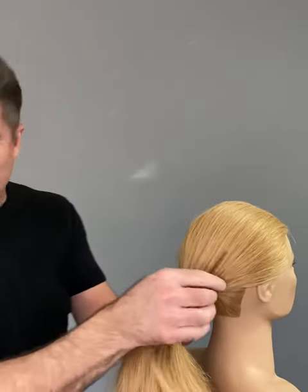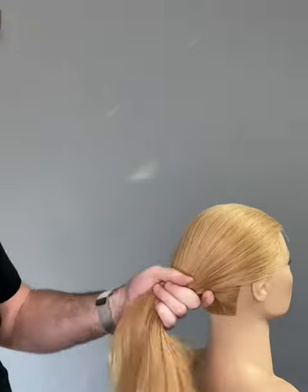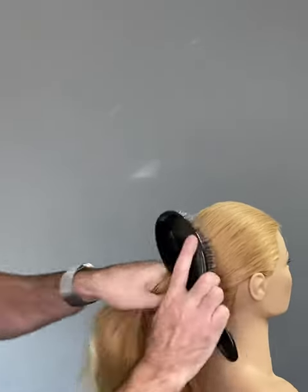First thing we need to do is just comb the hair nice and sleek.